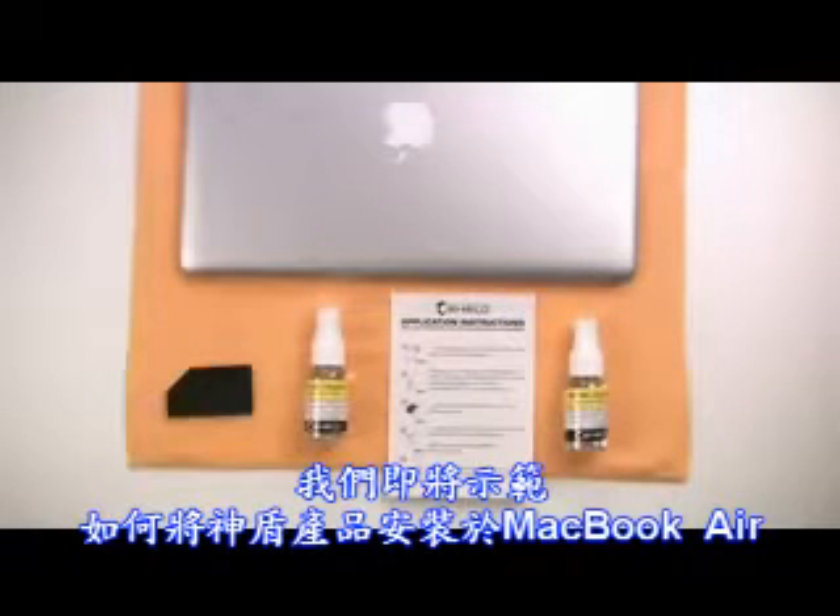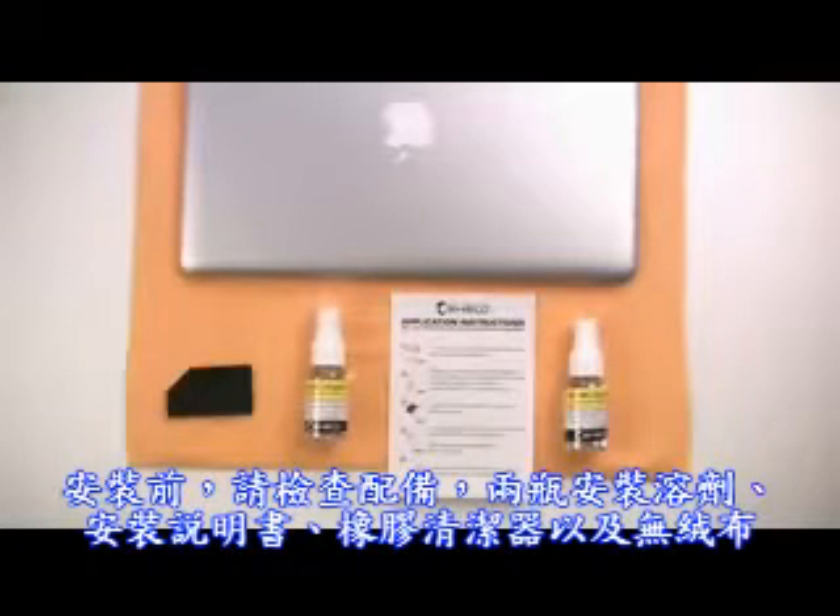We are going to demonstrate how to apply the Invisible Shield to an Apple MacBook Air. Before beginning, make sure that you have both bottles of the application solution, the installation instructions, the included squeegee, and a lint-free cloth.